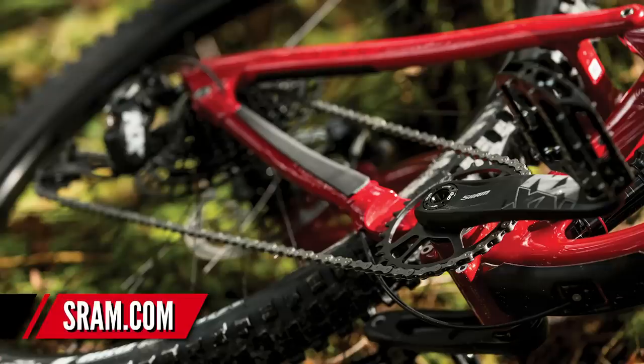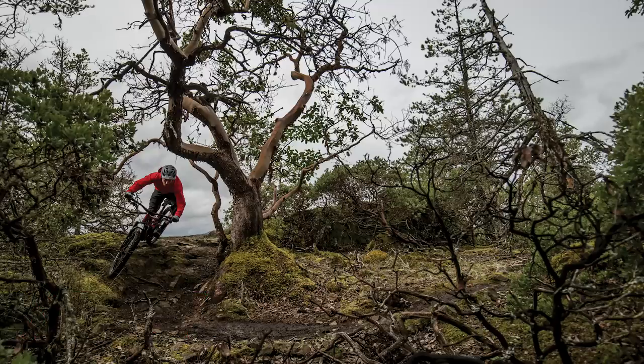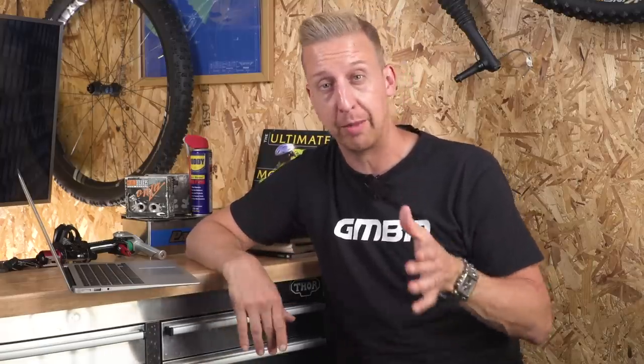The good news is the pricing — it's extremely good value for money. Where the GX groupset was already good value at about £495, you're actually looking at the NX groupset at about £365. So it's substantially cheaper and it's supposed to be really, really durable. This could be one of the best things to come out of SRAM for quite some time.